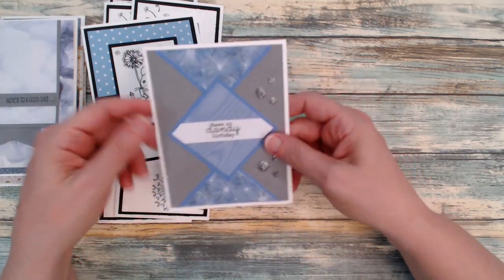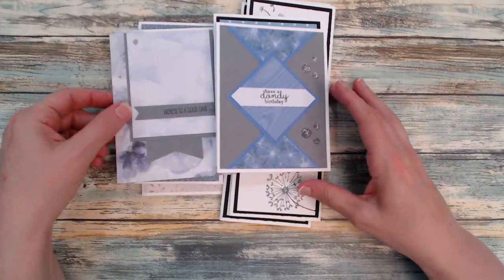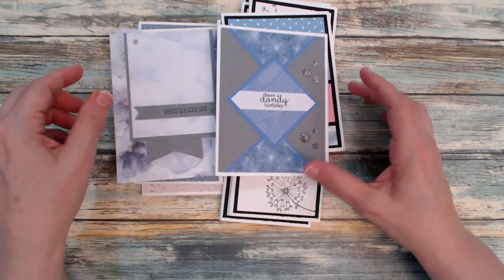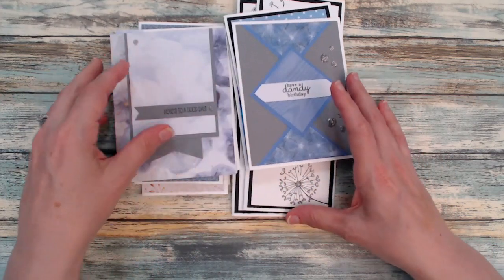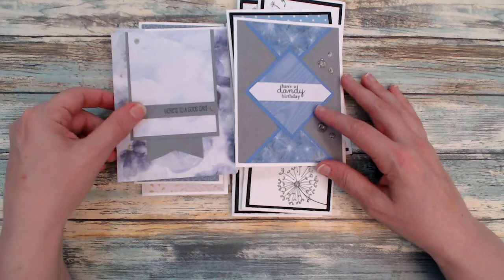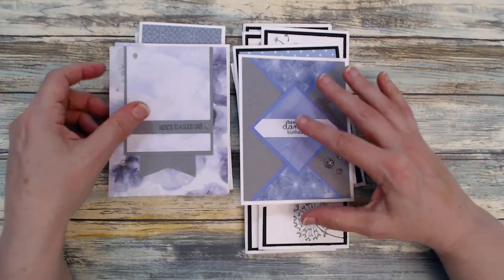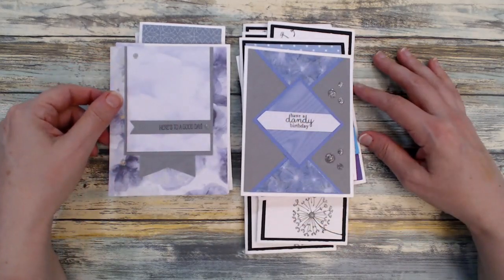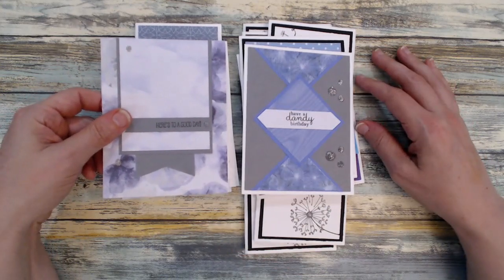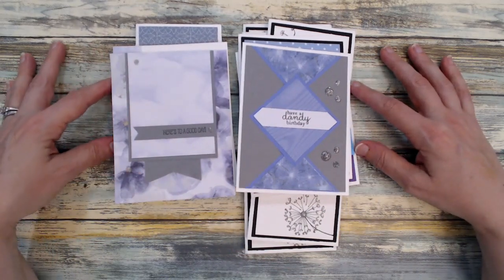That is the end of my take on this month's Smash Our Stash. I hope it helps you to dig into your stash and use up these products. If you even have them, or if you're like me, you have them and then kind of forget about them — and then hopefully you realize you have them and start using them again.